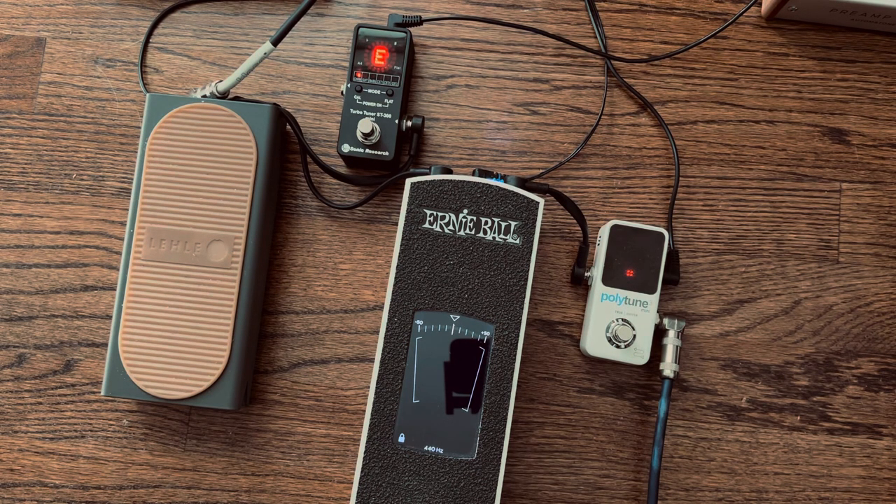This is just a quick tuner shootout. I've gone through a lot of tuners over the years and I thought I wanted the Ernie Ball VP Jr tuner, but I don't really love it. I like the idea of it, but I also like to be able to see what I'm playing.